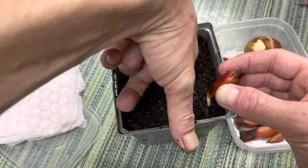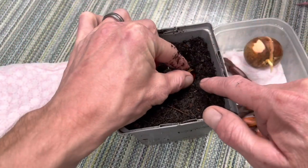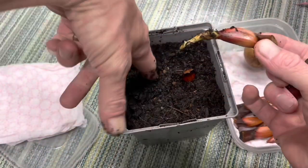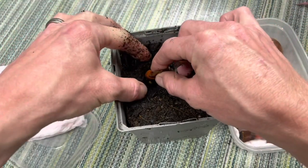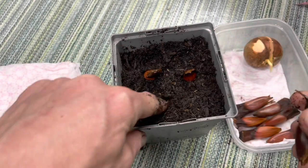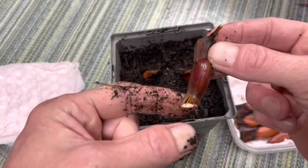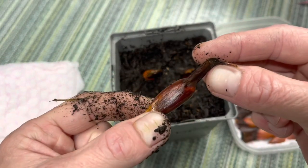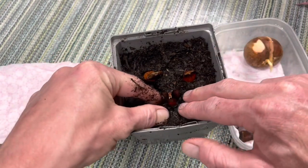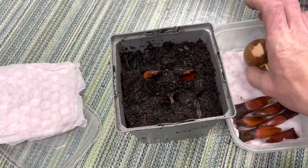Again, just making the hole with your finger and bury about halfway down — that doesn't matter too much. Maybe a little bit deeper for this one; try and get that root down there. If you do it too shallow it could just push itself out, but it should be fine. This one doesn't have much root on it, but you can see it's germinated, so in it goes. We've only got three to put in this first pot, and the other ones we'll leave alone for now.